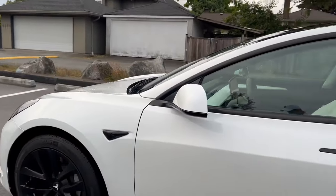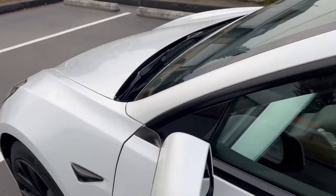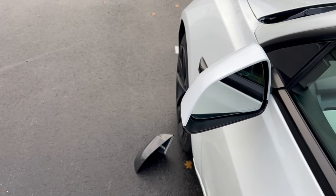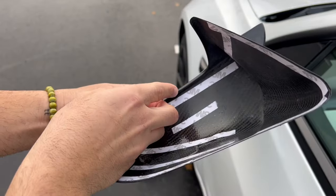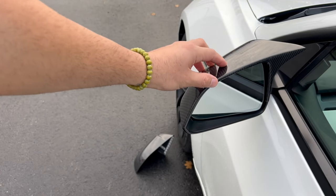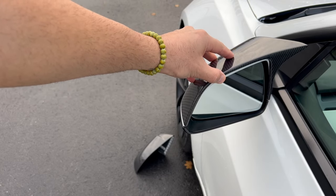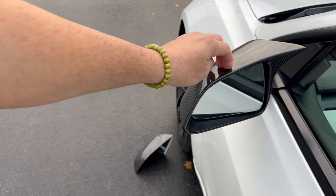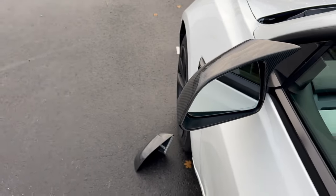I think it'll look a hundred times better. What I love about this — take a look: other ones online, if you have a white car, you're going to see the inside white. But EV Base has a lip right here, and when you put it over it actually covers the inside. Most other caps look exposed on the inside — that was the one thing I was worried about, but when I opened it I knew it's a direct slip-on overlay. That's why these are a little more expensive.